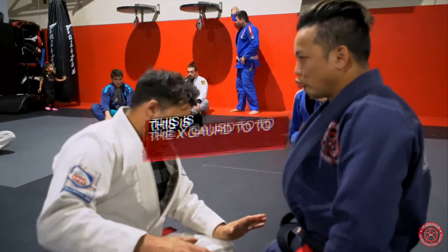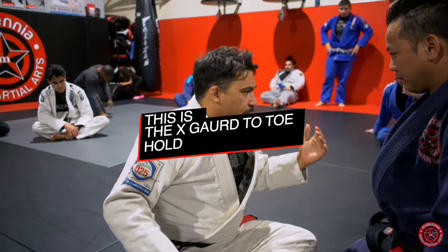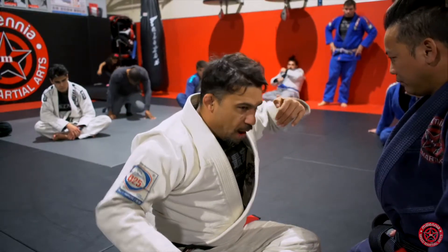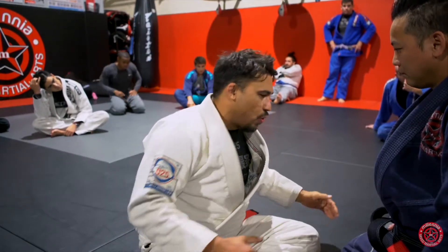Once you get into X-guard, or once you start working into X-guard, make sure before you go into the toehold, you properly set your X-guard. That way we're working one guard transition to another, and then from there attack the toehold.